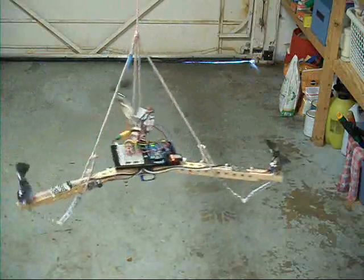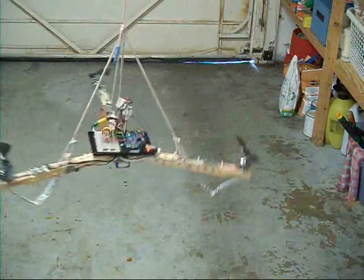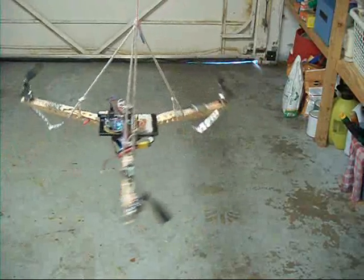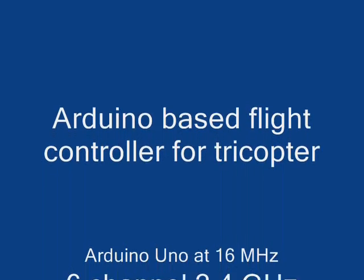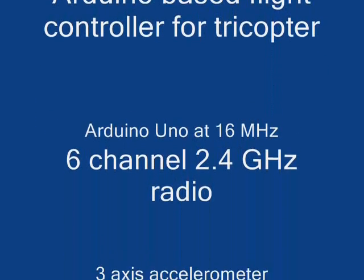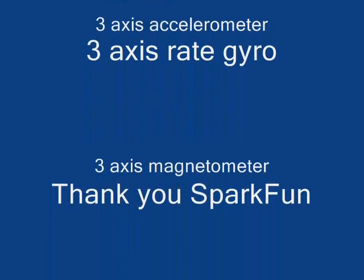Okay, I think we've seen enough. Needs work. That's the process.